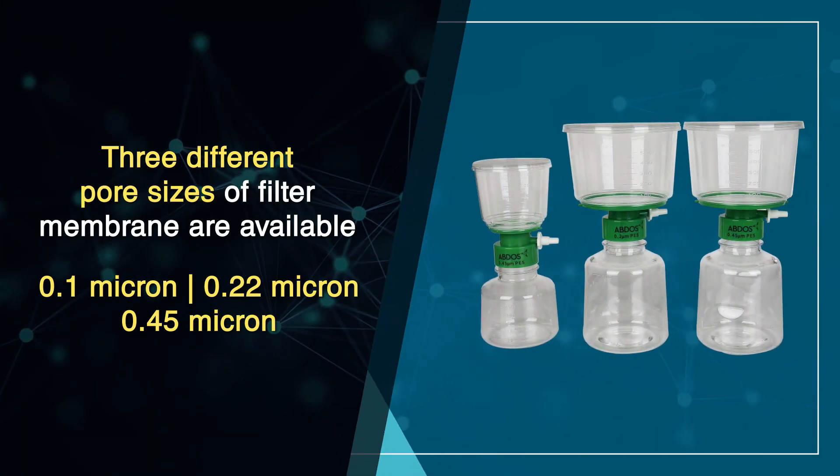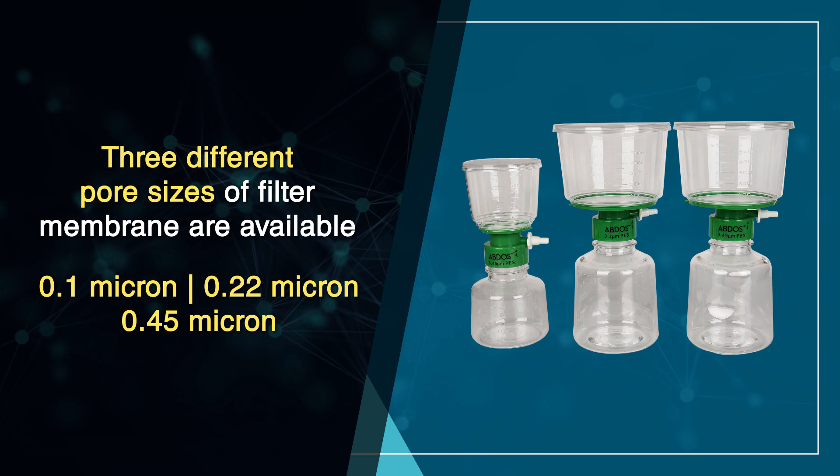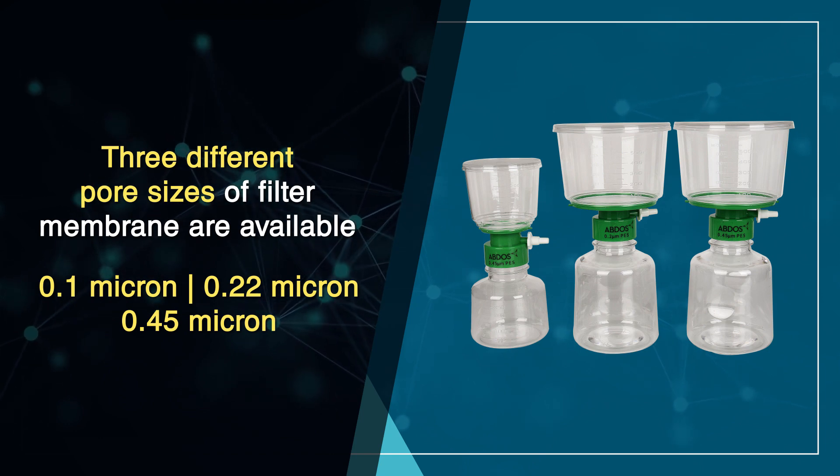Three different sizes of filter membrane are available: 0.1 micron, 0.22 micron, and 0.45 micron.